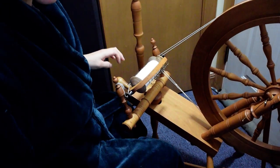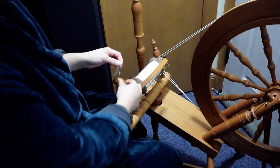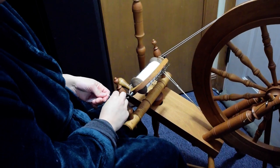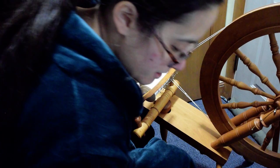Hello everybody. I'm going to be spinning some 100% angora, which is a little bit tricky. I'm just going to talk about my process and show a couple different ways to do this.